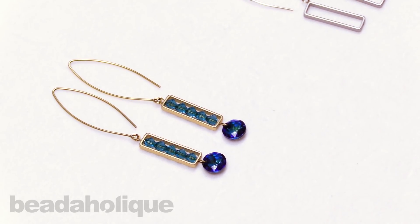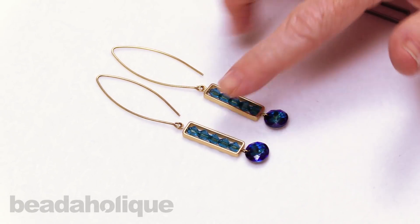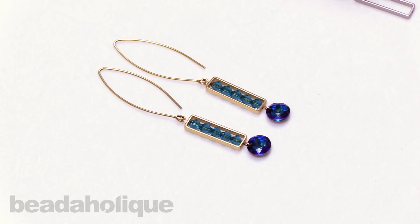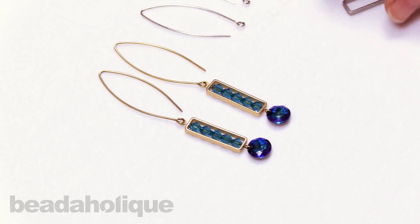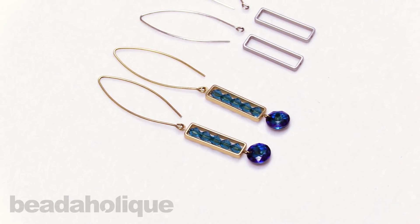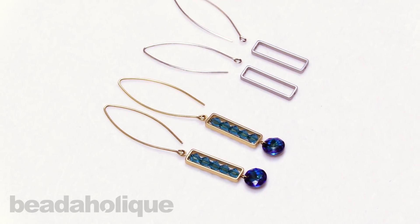Very easy, very quick and simple. I used Bermuda Blue on the base and Indicolite up top. You can always go ahead and try to match your colors, use opposite colors, ones that are nice and contrasting — really have fun with this design. It's a very simple, basic construction method, so you can play around with your colors and have a lot of freedom. Whether you do it in silver or gold, you can do pinks, blues, greens, whatever you might want. I hope you enjoyed this tutorial — you can find the detailed instructions as well as the supplies at Beadaholique.com.